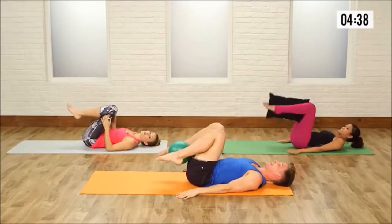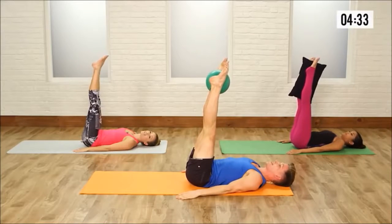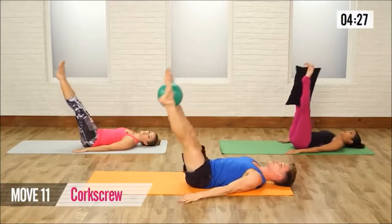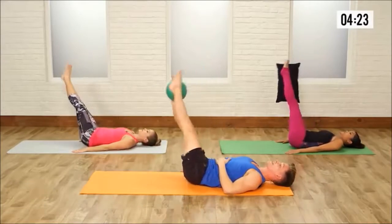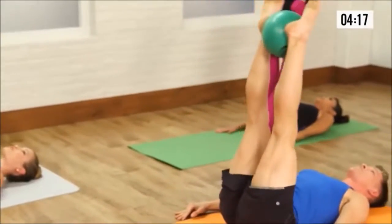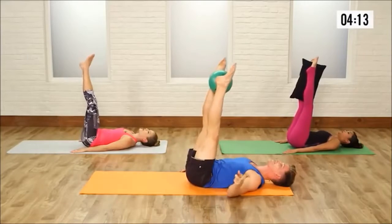Bend the knees for just a rest for a second. Hands beside you, legs up to the ceiling, point your toes. Now take the legs to the right — circle it down around, then all the way up. Now to the left — circle it down around, then all the way up. Keep that lower back pressing firmly against the mat behind you. To the left, to the right. Really getting those obliques fired up right here.